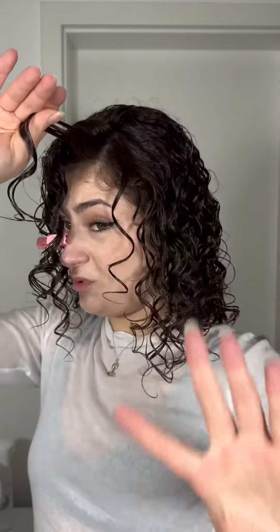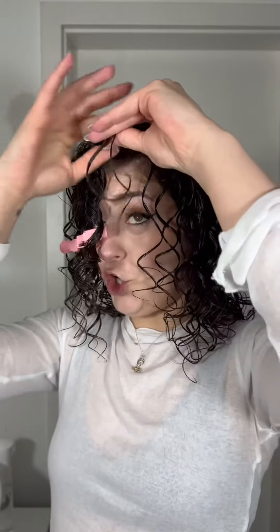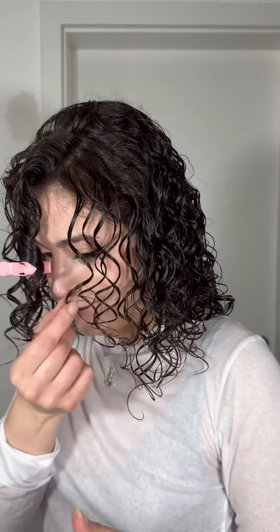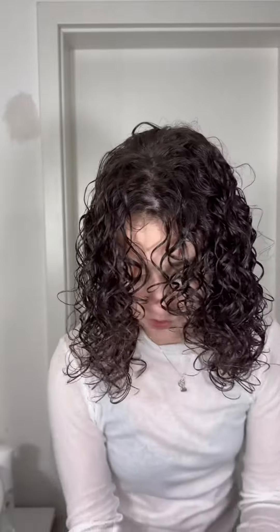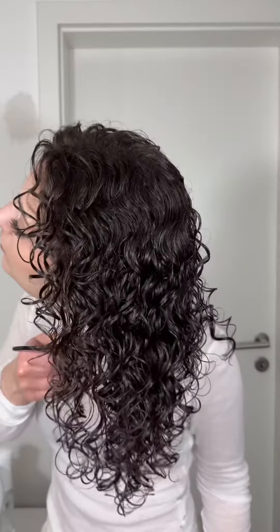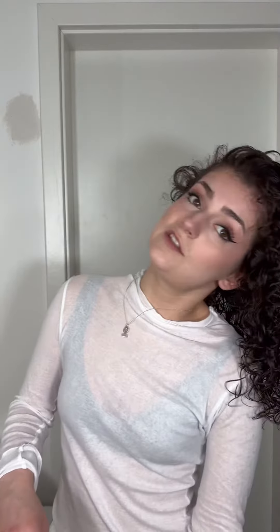I'm doing it in opposite directions because I do not want my curls to crawl into each other — that is the curly nightmare for me, having my hands in my hair all day trying to separate curls. This is the most satisfying thing ever. I'm going to brush through my moisturized, conditioned, and luscious curls with a wide-tooth comb to separate everything.